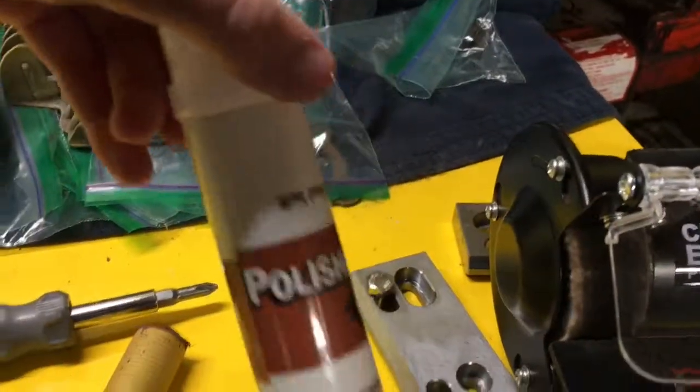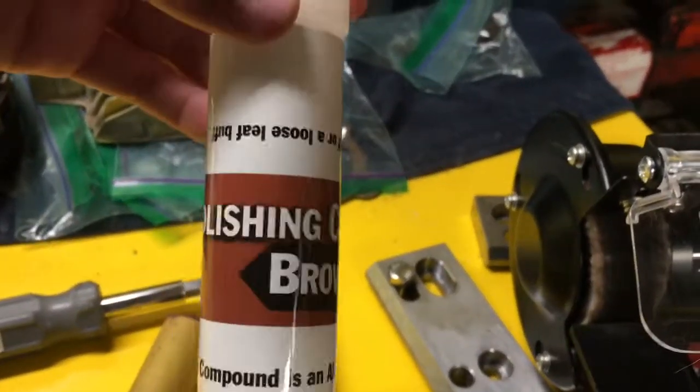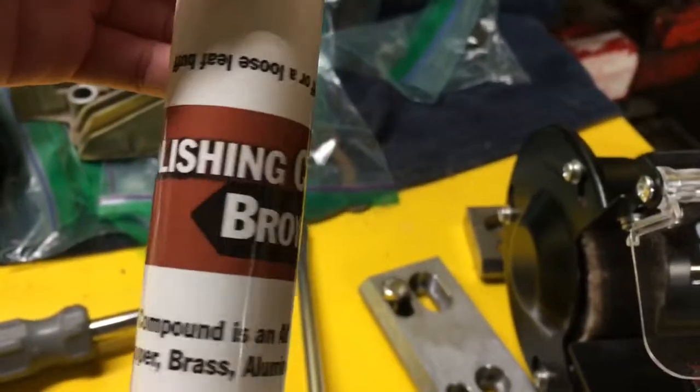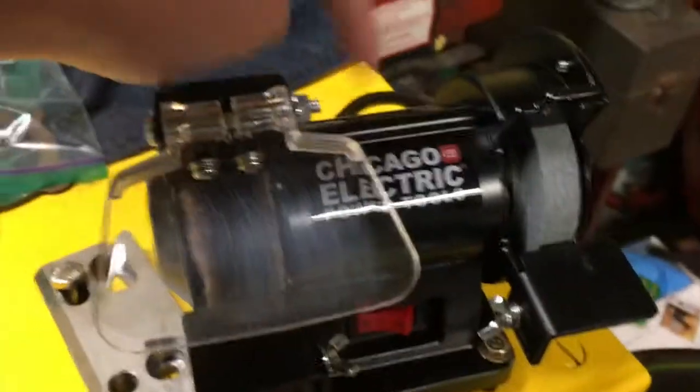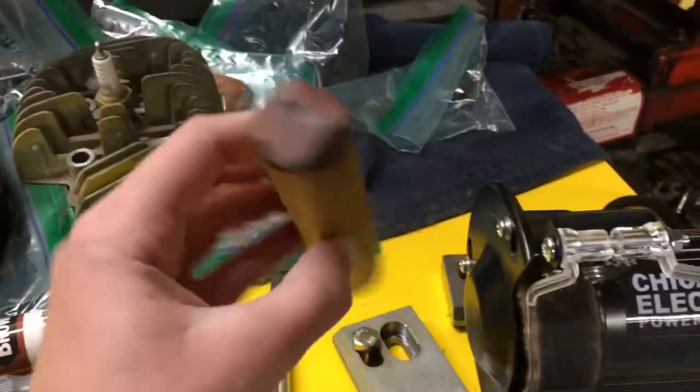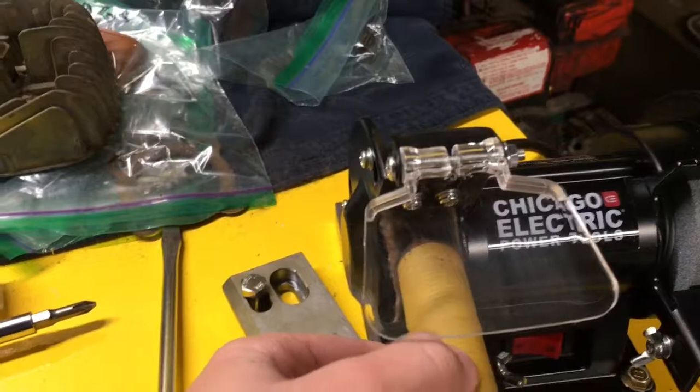I bought this brown polishing compound from Harbor Freight — Chicago Electric brand. It pretty much just comes in the stick, and then you just rub it against the wheel as it's spinning, and then you go to town with buffing.